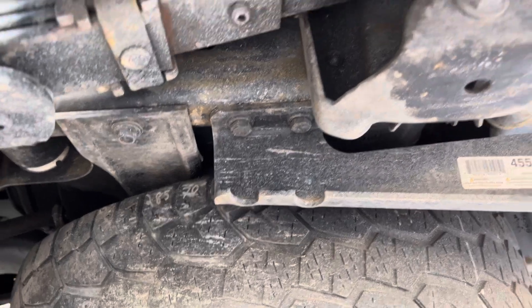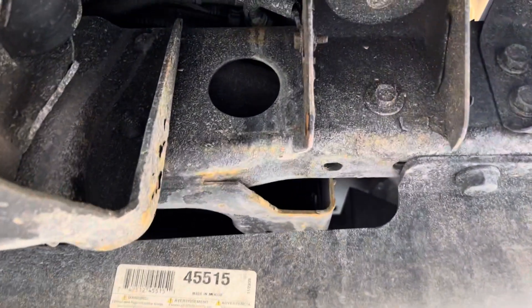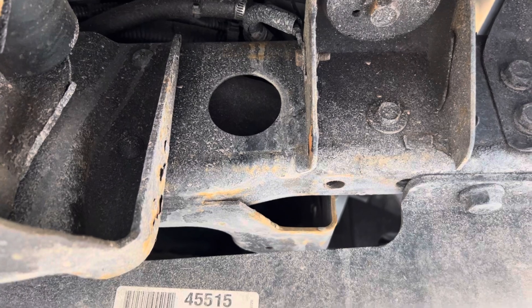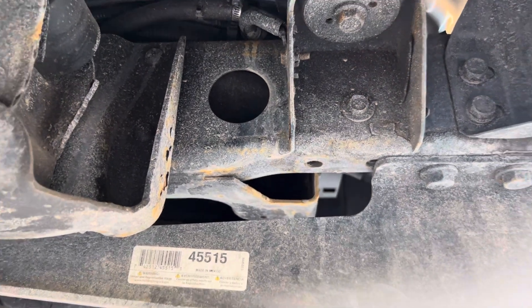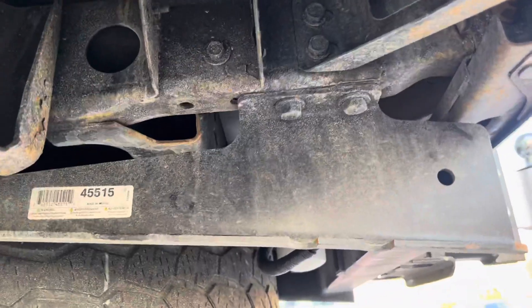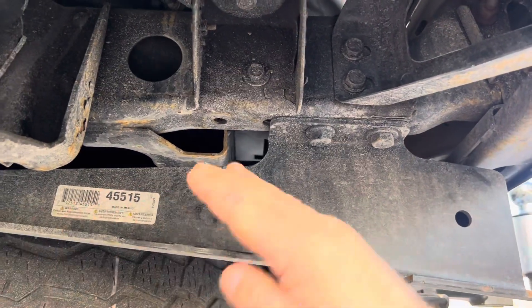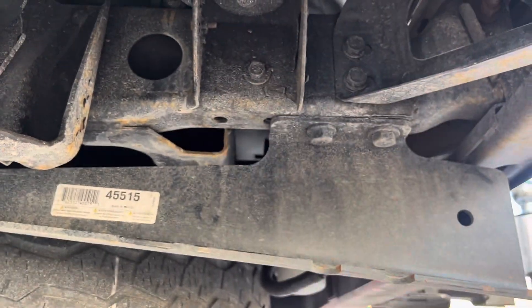It goes all the way back on the frame and bolts back here as well. So this extends past the weakest spot on the frame, which is right where the circle is cut out. If you run too much tongue weight and all of the weight is pulling down from just this point and there's nothing braced back here, you can actually bend this entire frame down.